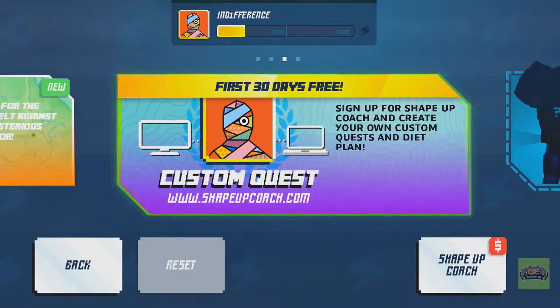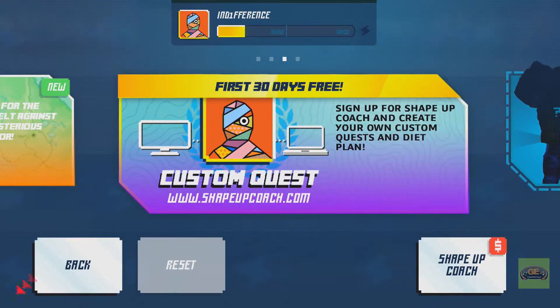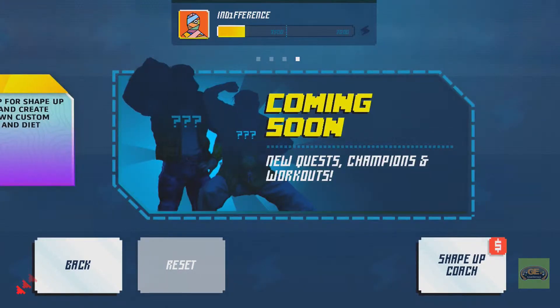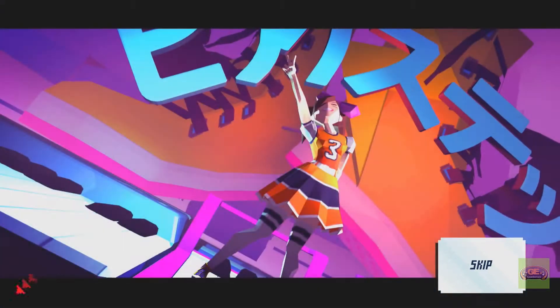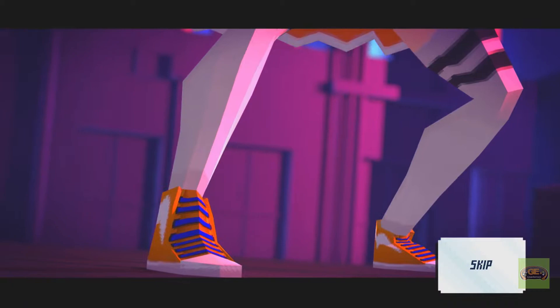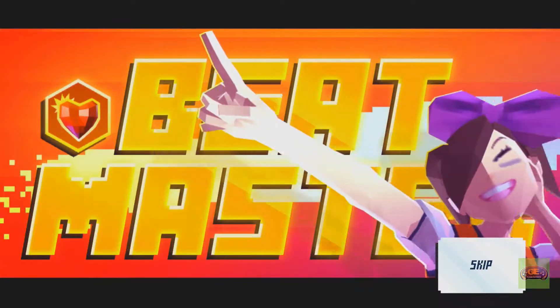Then you have the quest mode where you can beat certain characters. There's only two now — I think they're going to sell you more down the road. You can buy more content if you want. You've challenged Asuka Kanishi, the champion of the beat. The Kinect is clearly just going nuts — I don't think I'm flailing my arms in the air. So I think a few updates would probably make this game seem good.